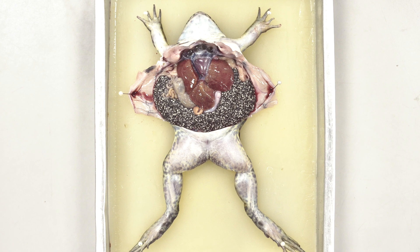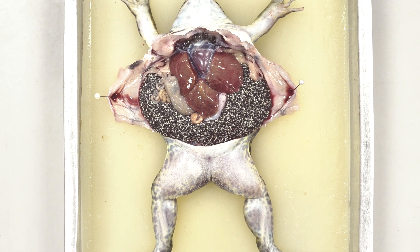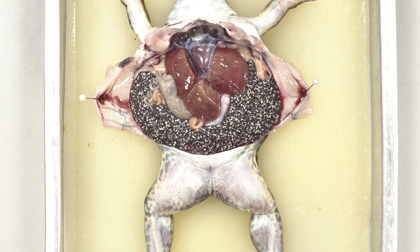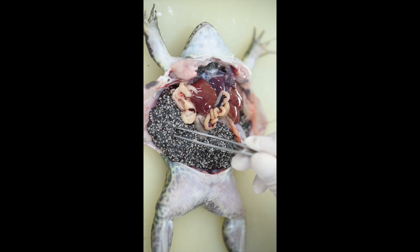Now let's find out what sex this frog is. This frog is female because you can see the ovaries. These are the ovaries.